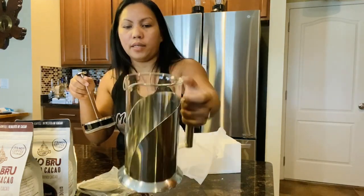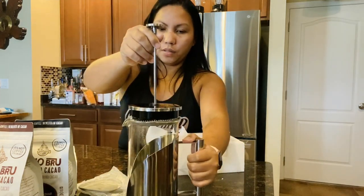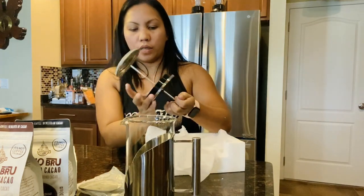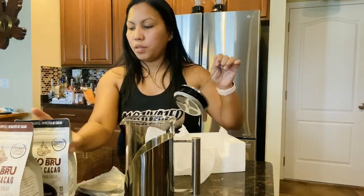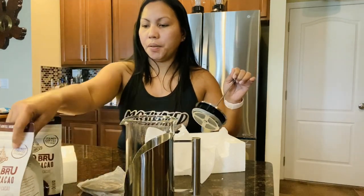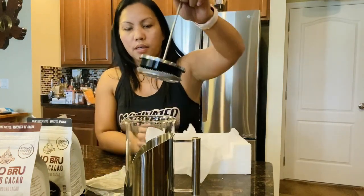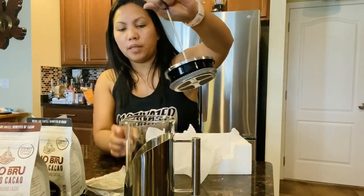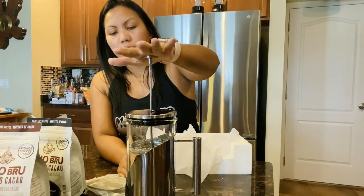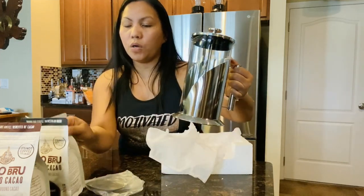I really like it! So what you're gonna do is boil some water, put some of this cacao in here, then pour the boiling water in, and then you press it. That's what they call a press coffee — or in this case, press cocoa.